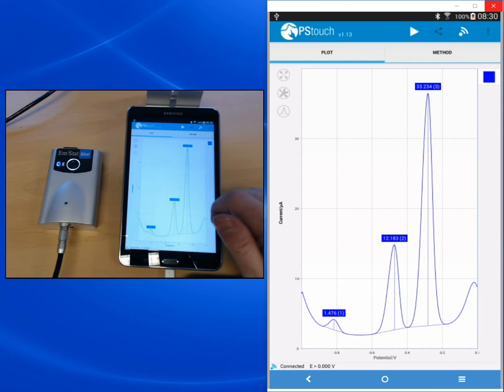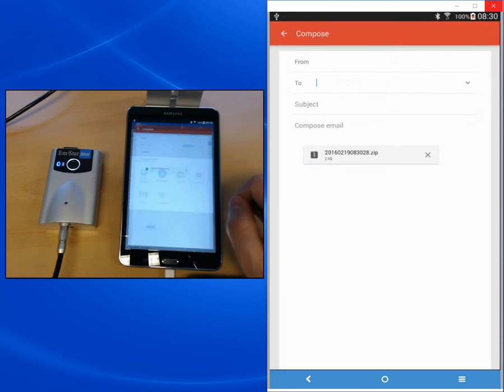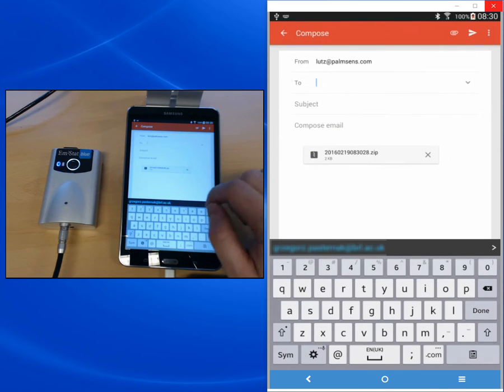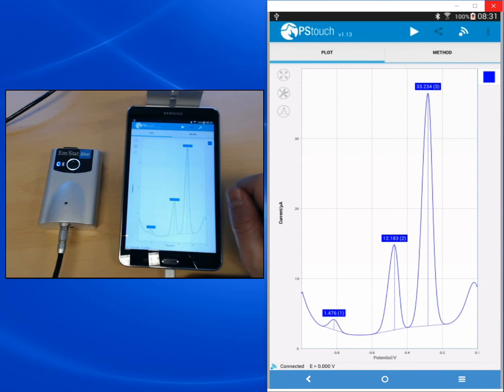This completes almost our tutorial. Since we're using a smart device connected to the mobile internet, you can also use the sharing function to share your data with colleagues. Once you press the sharing button next to the run button, all apps with a sharing function are displayed. We choose Gmail, for example, and an email opens with our data already in the attachment. Now you can see how easy it is to measure, save, and share data with your colleagues. Next time we will show you how to do impedance measurements with PS-Touch and how to use the analytical mode. Thanks for watching, and we hope you'll look out for our next videos.